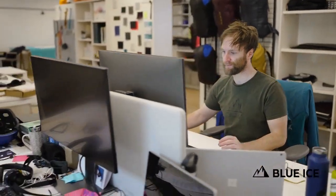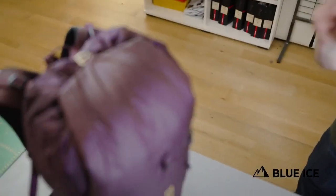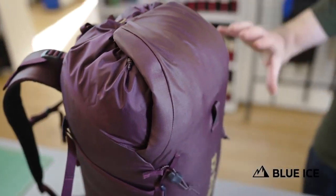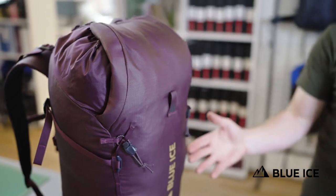The Warthog uses our new 210 Robic fabric, which offers an amazing strength-to-weight ratio and really great weather-shedding and abrasion performance, thanks to its carbonate face coating.